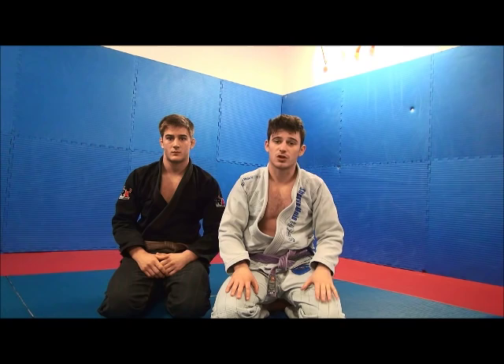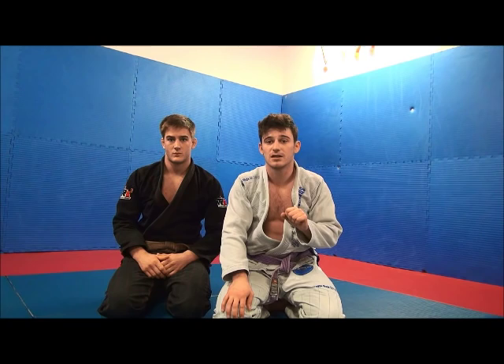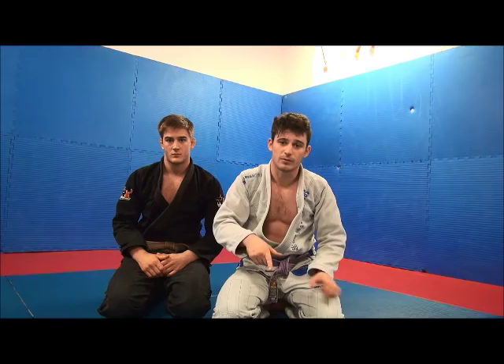When you get the choke, and for some reason you feel like you don't have enough leverage to finish it, you can easily switch up your choke to a bow and arrow choke. For this, you just switch the hand that's not on the closed collar to the pants. I can show you right now.